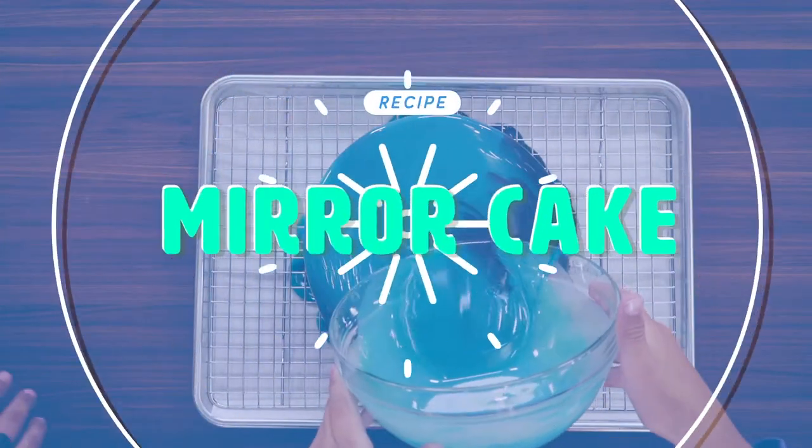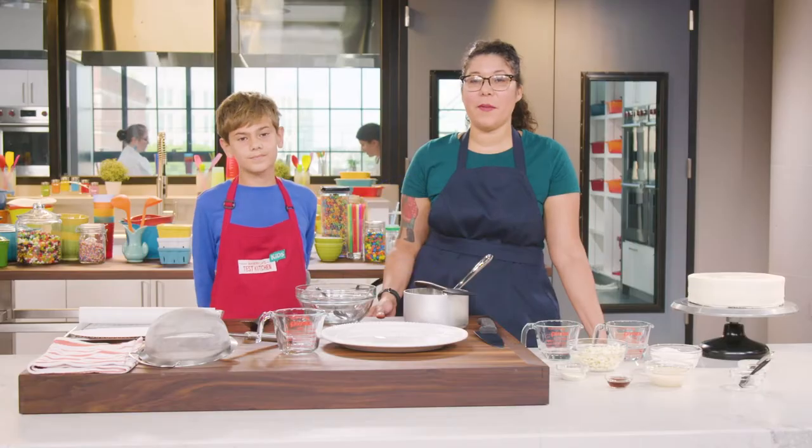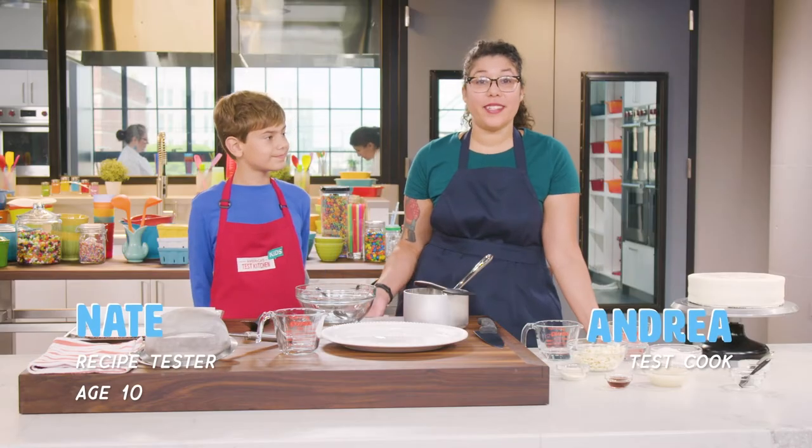Mirror Cake! Hi, I'm Andrea. And I'm Nate. And we're going to teach you how to make mirror cake.